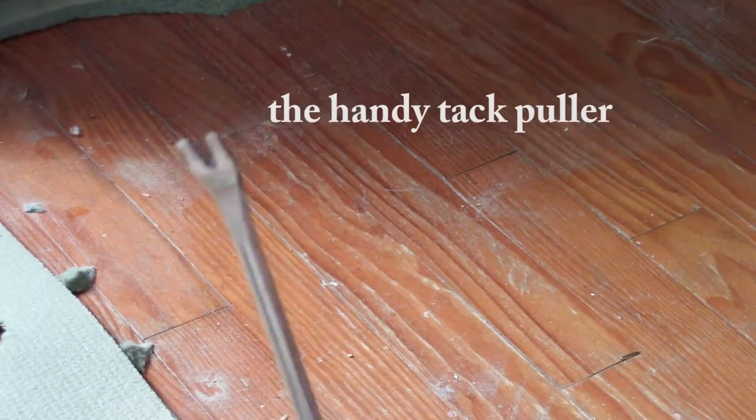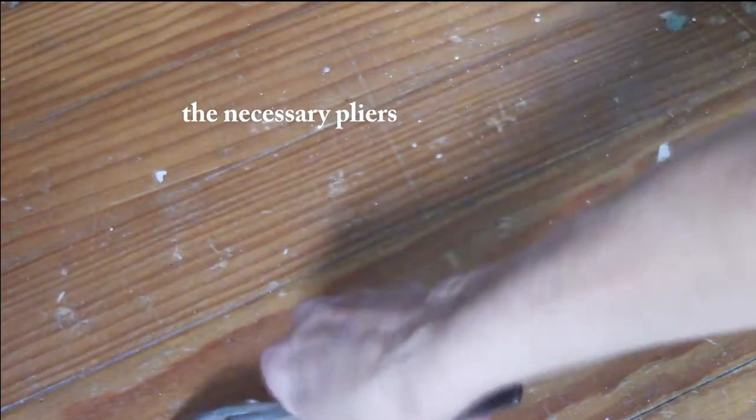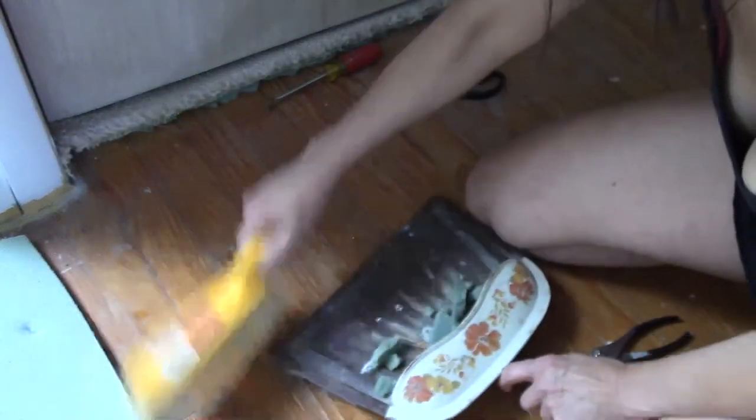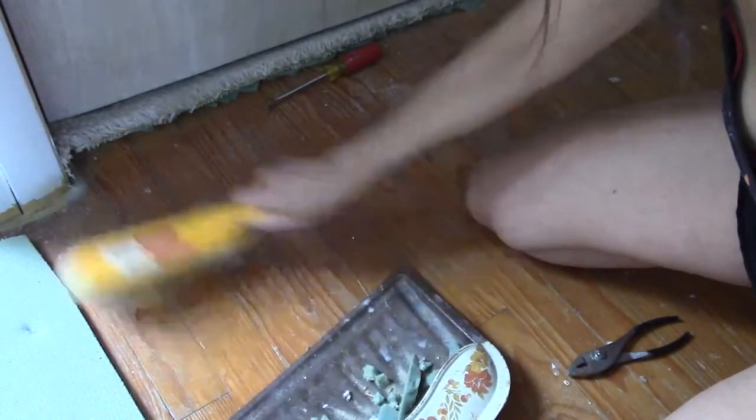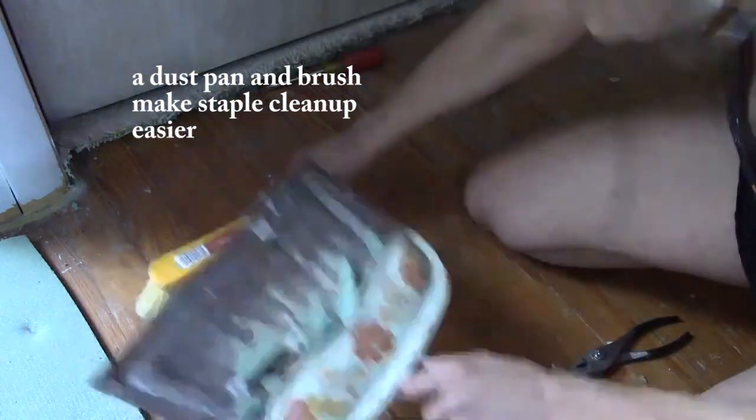This is a tack puller, and I also use pliers to pull out staples from the floor. I'm just gonna keep cleaning as I go — keep the floor safe.